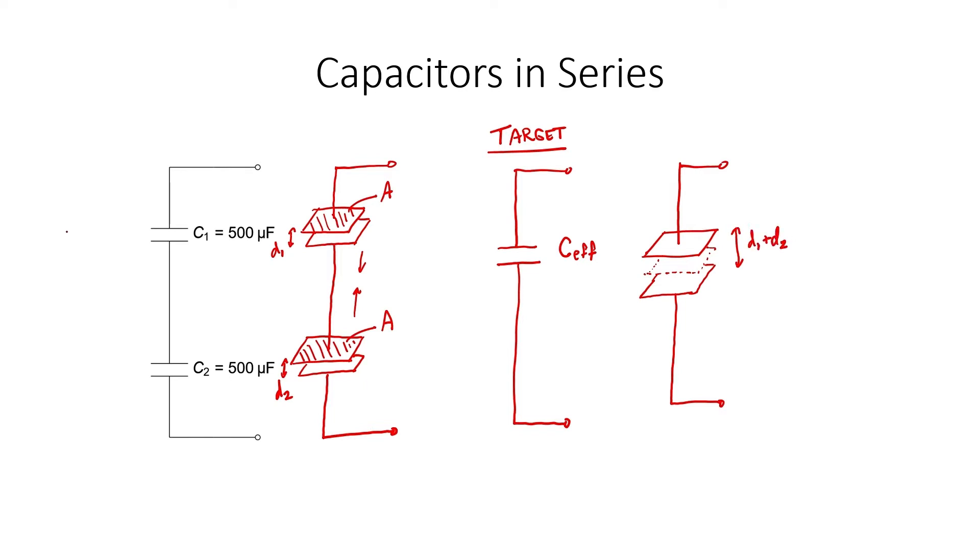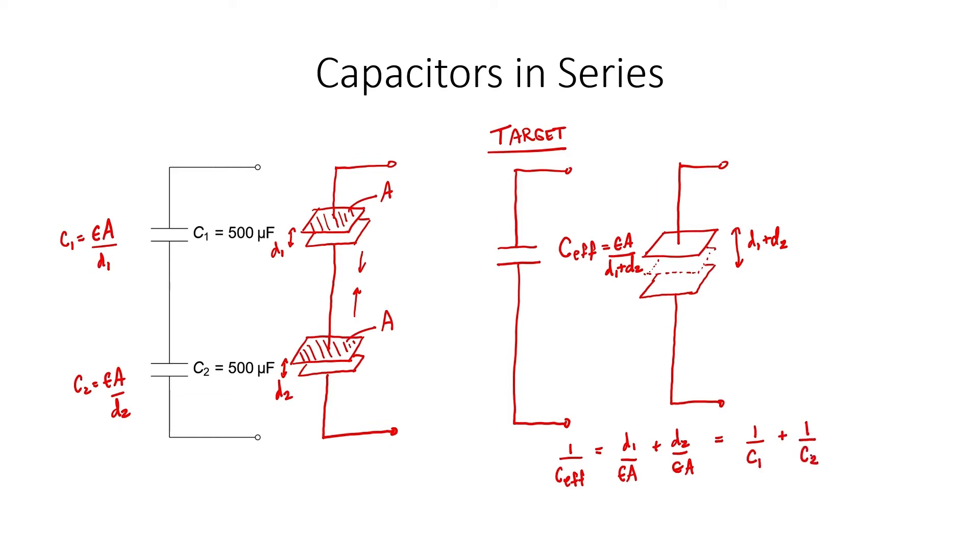As you might recall, the formula for capacitance is epsilon, the strength of the dielectric, times the surface area divided by the distance between the two plates. If I take the reciprocal of my equation for the equivalent capacitance, then I wind up with a formula for the equivalent capacitance in terms of capacitances C1 and C2. This was the geometrical argument.